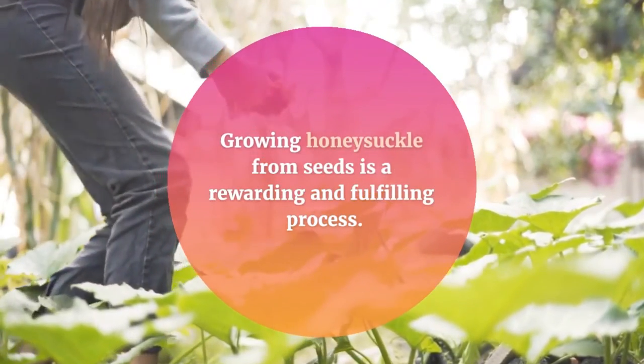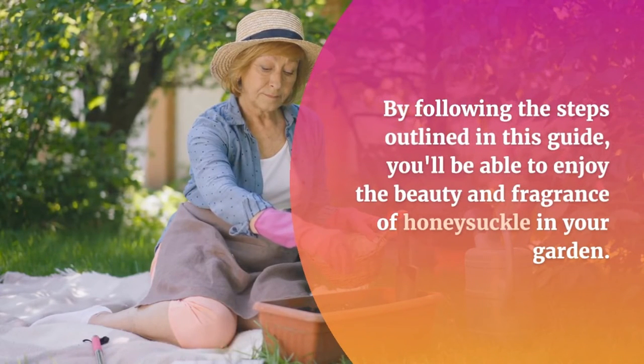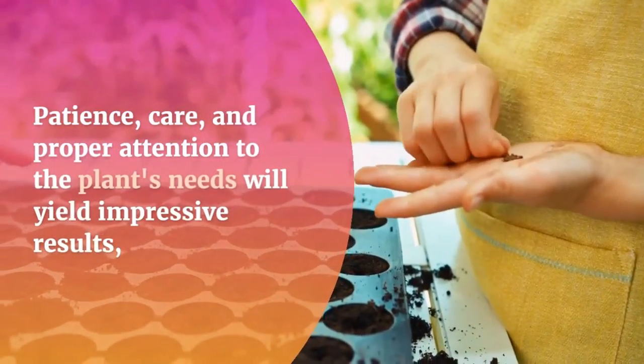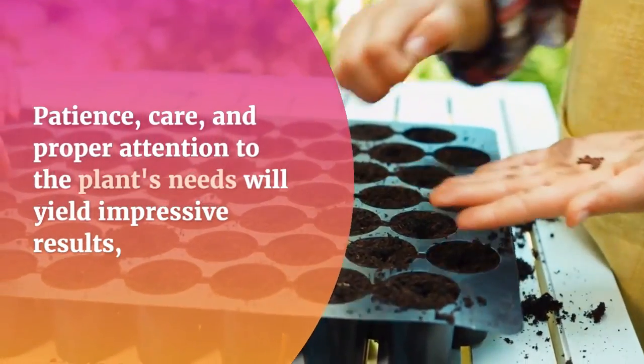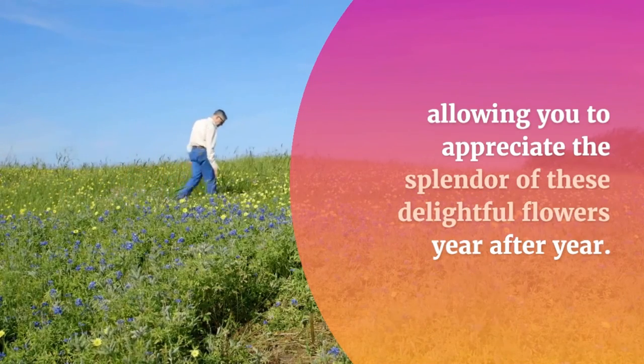Growing honeysuckle from seeds is a rewarding and fulfilling process. By following the steps outlined in this guide, you'll be able to enjoy the beauty and fragrance of honeysuckle in your garden. Patience, care, and proper attention to the plant's needs will yield impressive results, allowing you to appreciate the splendor of these delightful flowers year after year.